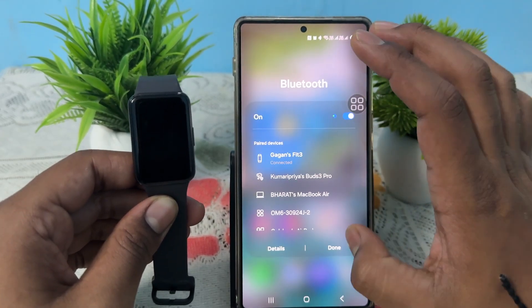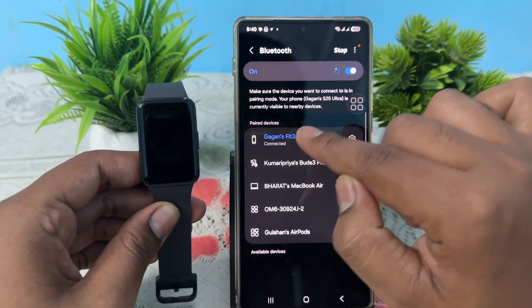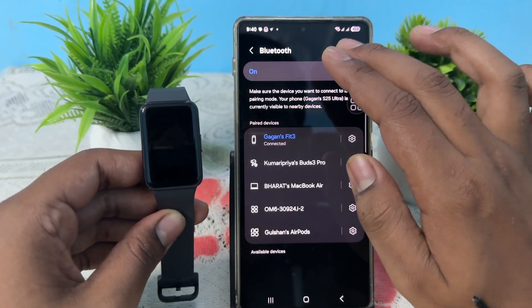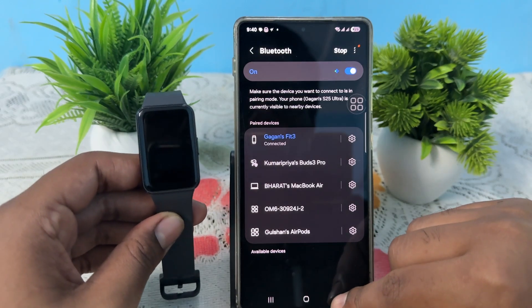Go to your control center, then long press on Bluetooth and tap on Details. Here it shows connected, so make sure you're connected. Just scan and connect it normally, then after that simply close all the applications.